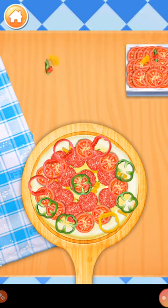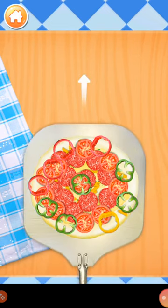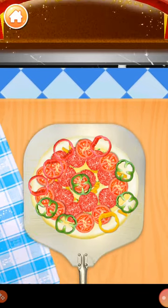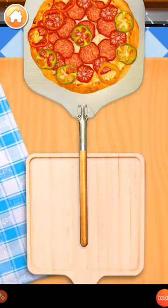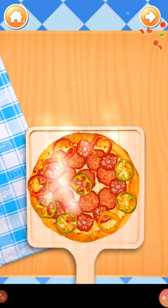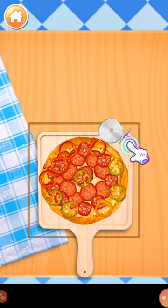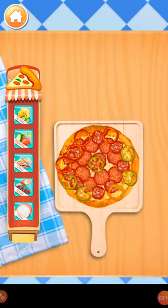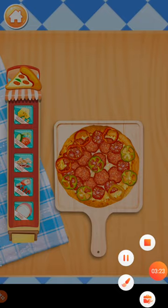Baking time! Cut your pizza dough into small plates. Time to decorate! Choose whatever you like to decorate your food.